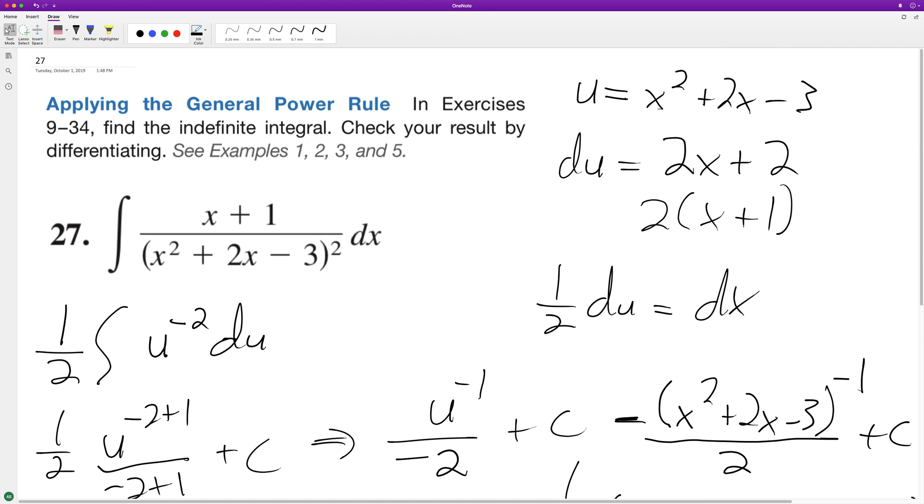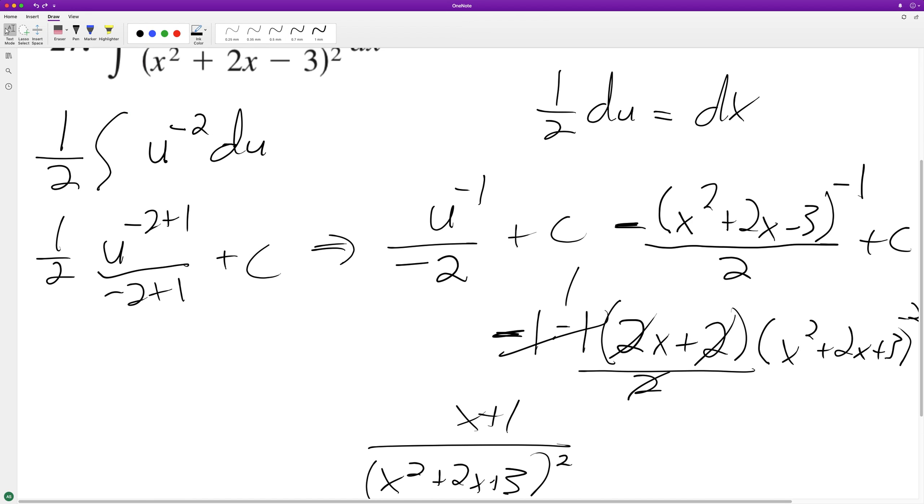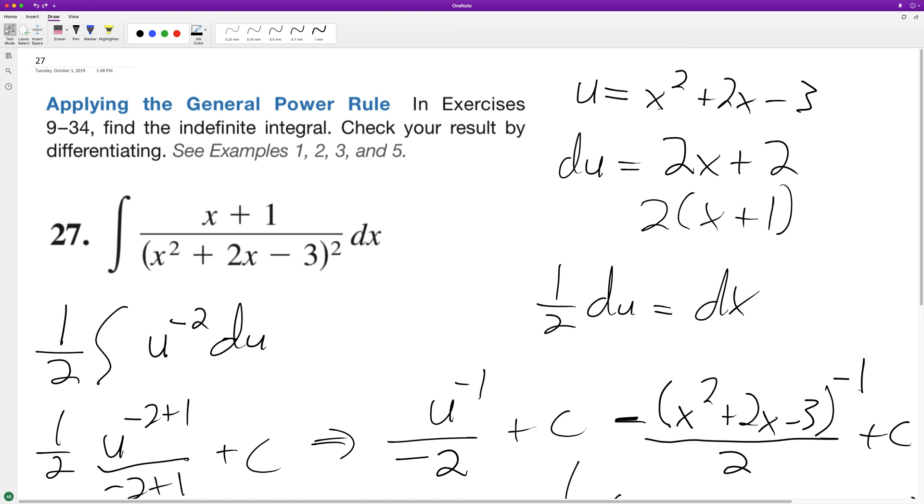And because that's correct, that means that this solution here — however you want to write it, you can put the quantity on the bottom — is correct either way. I hope this helped you out. I appreciate you taking the time to watch, and you have a great day.